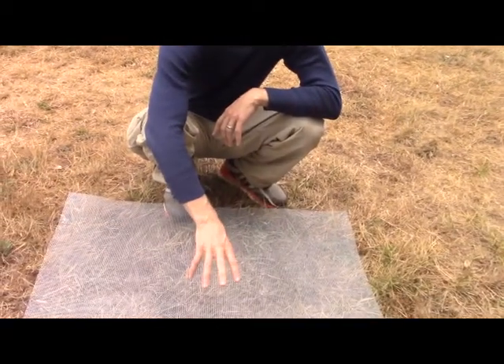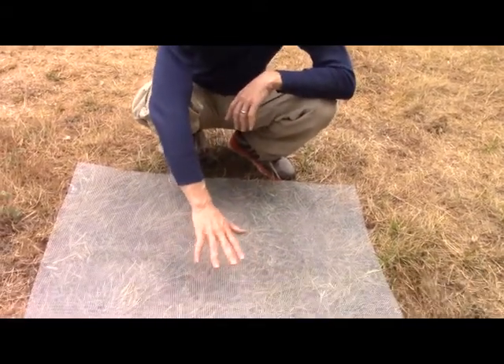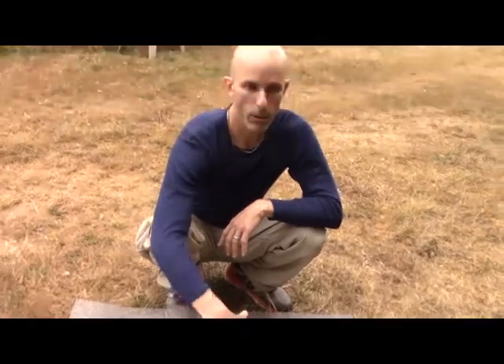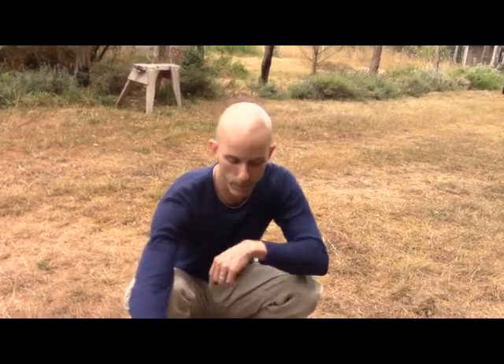Yellow jackets are very good diggers — that's one of the things to keep in mind. They'll dig out a cavity big enough, the queen will start building the nest, lay some eggs, get that first generation of yellow jackets going, so then she can stay in the nest while they expand it and go forage for food.